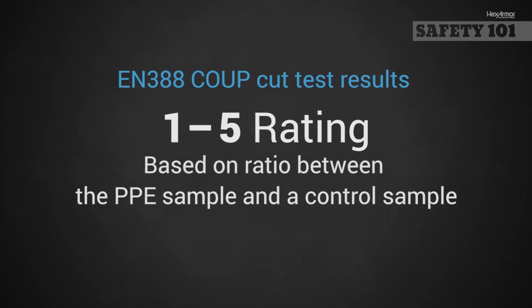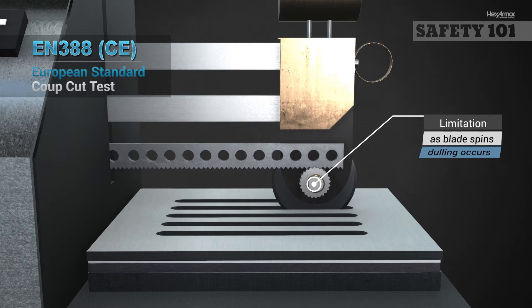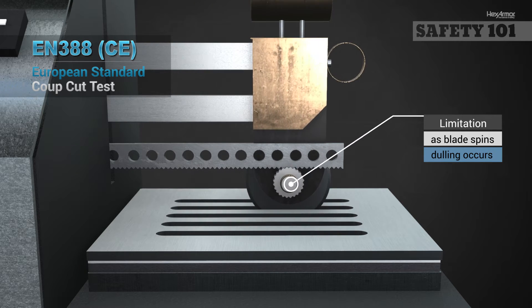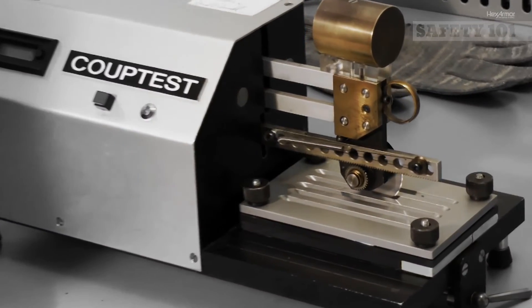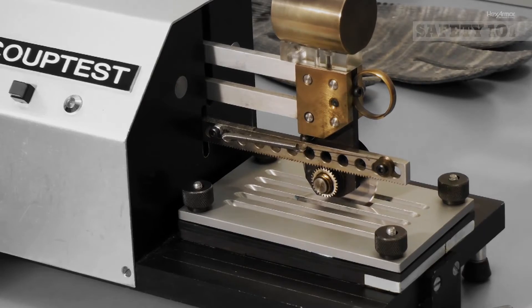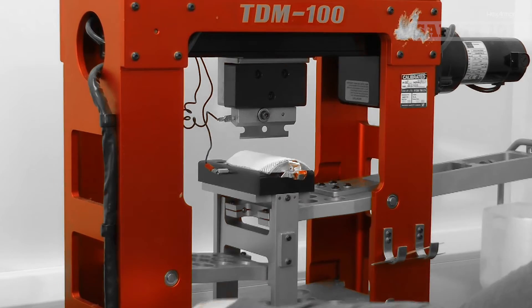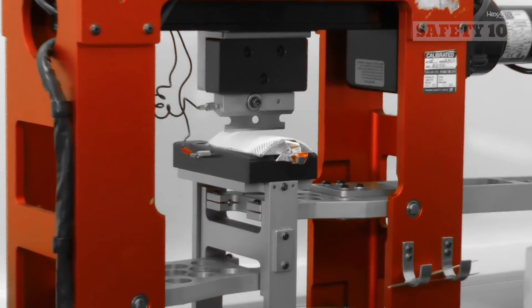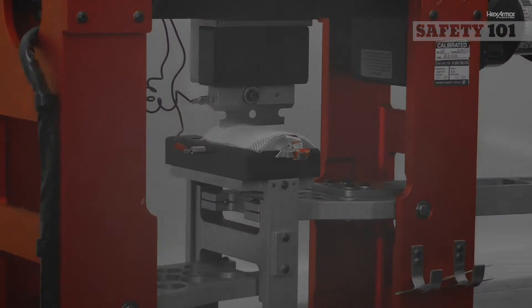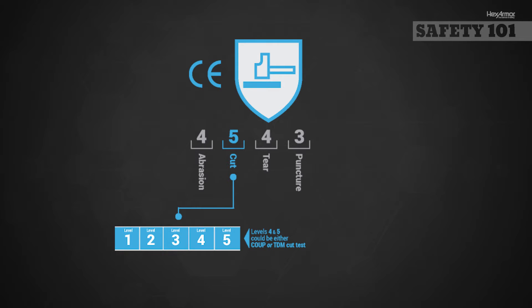One limitation to this test is blade dulling that occurs when testing high-cut fabrics, which can lead to high test scores for only moderately high-cut fabrics. In addition, because the test is done under a fixed weight and reported as an index, it is hard to correlate this rating to real-world cut hazards. A second test is recommended for high-cut fabrics using the ISO standard, which uses the same TDM cut test machine as used in the ANSI ISEA-105.